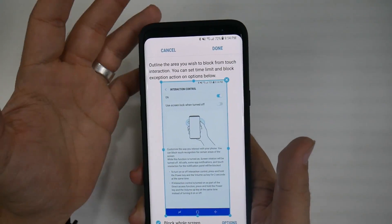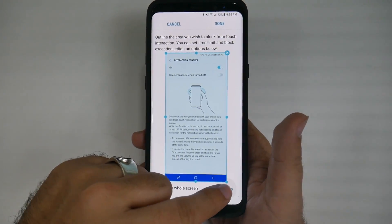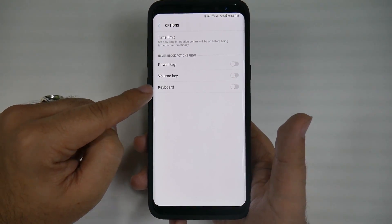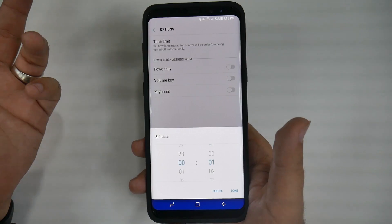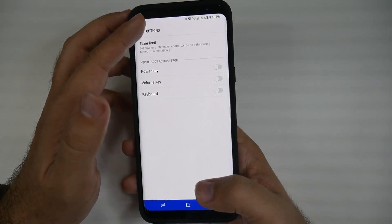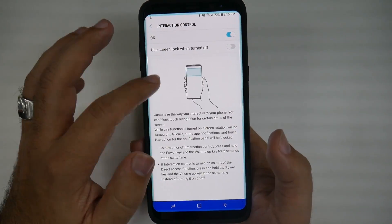You can even do this to a friend's phone — put it on whatever screen you want just to mess with them. Hit the block the whole display and make sure the options for all of these are off, so if they hit a button it will not work. You can also set a time limit if you want your kid to play around with it, or put your friend on timeout. They have no way of knowing how to undo it. Once you hit done, it's on.